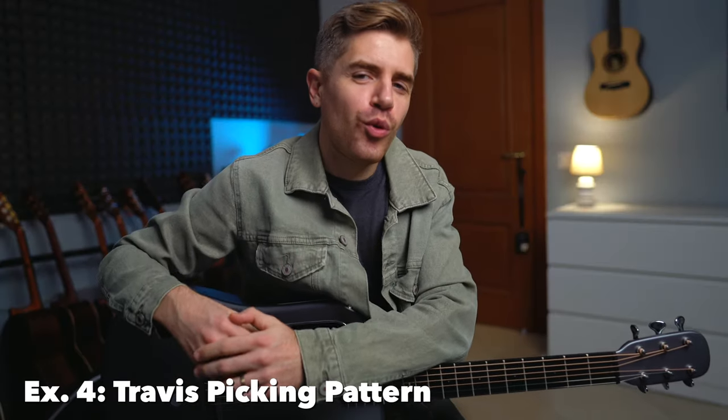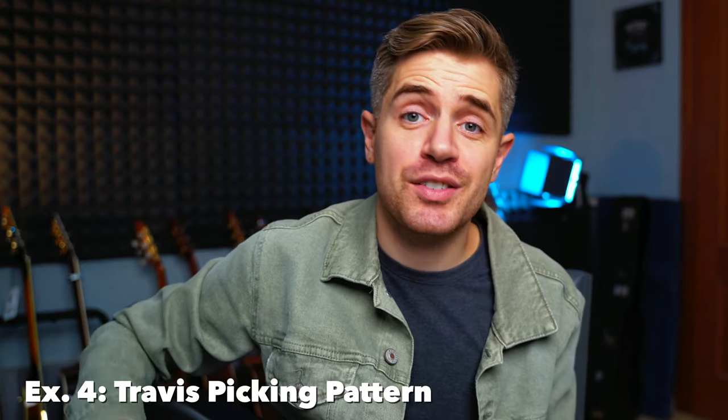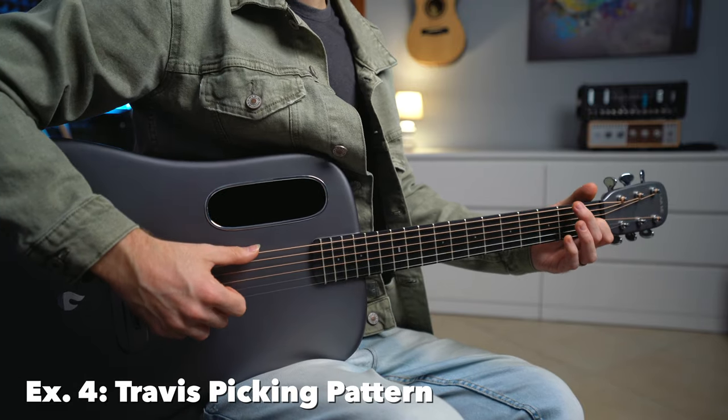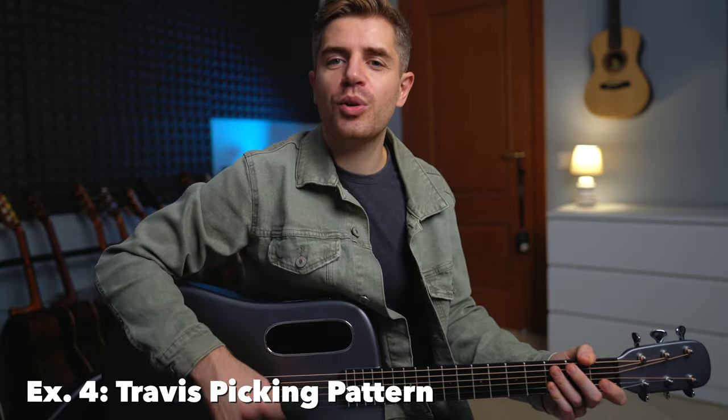Exercise number four is the Travis picking pattern, which is one of my favorite patterns to play. With the Travis picking technique, the thumb plucks two strings — in this case the sixth string and the third string. Now you want to apply the same finger picking pattern for all the other chords.